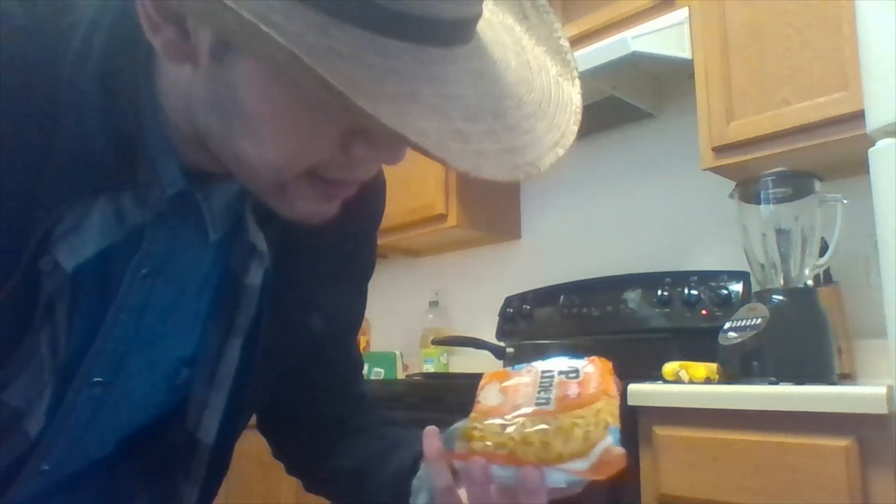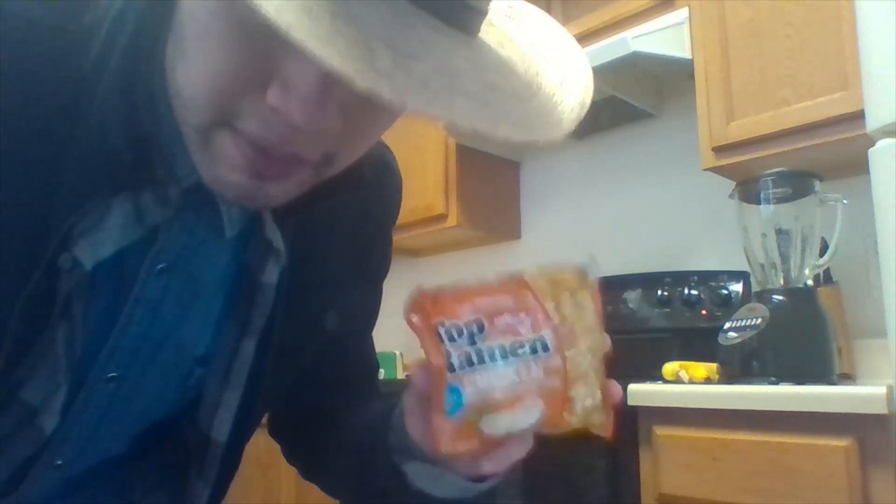Alright, now this is Top Ramen — chicken flavor. I love these packet ones. The cups are good, but these have a nice little boom to them.